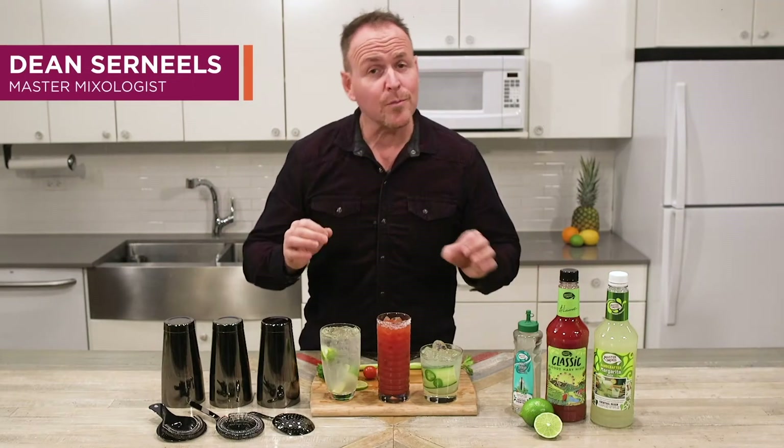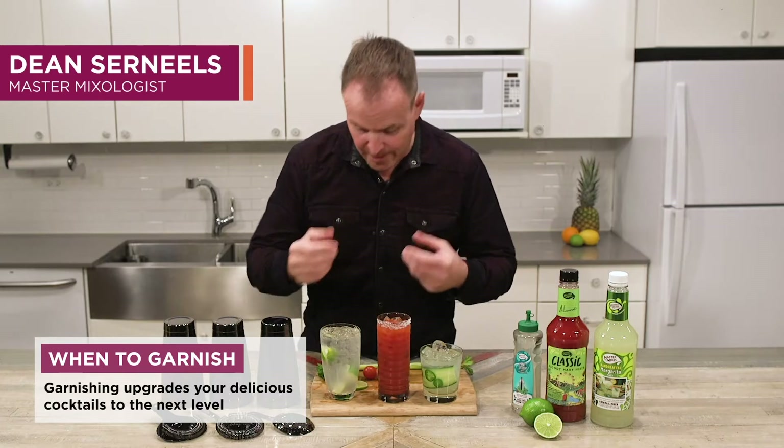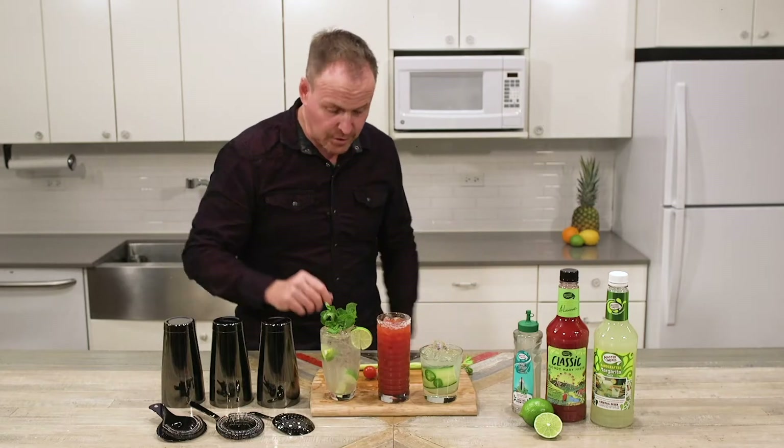Whether you're making one-step cocktails or more elaborate cocktails for your friends, let's ensure we spend that extra time on our garnishes. Here's a great big sprig of mint bringing this mojito to life, making that look like a professionally finished cocktail.